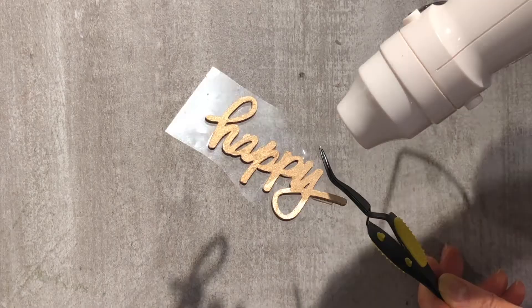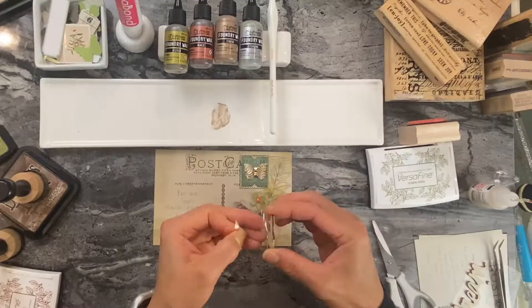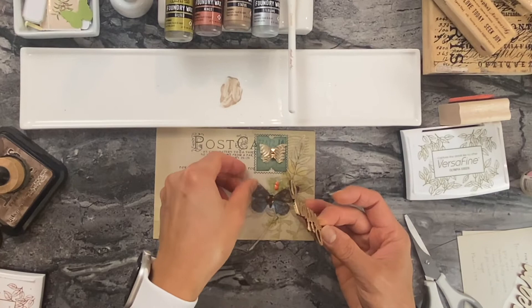Once you've done that, you actually add a little bit of heat to it. You want to do this in a well-ventilated area because there's a bit of off-gassing. So if you're by a window, that's the best place to do this. This is one way to use the foundry wax.